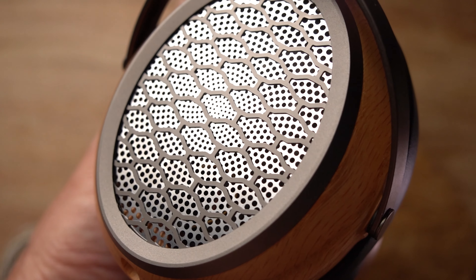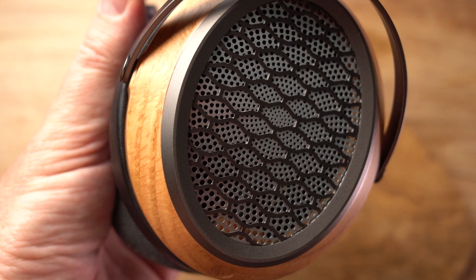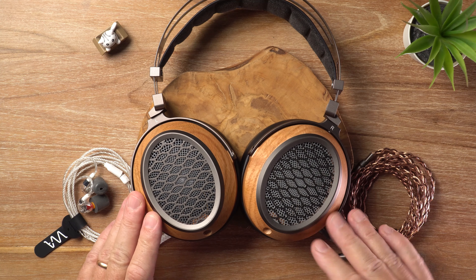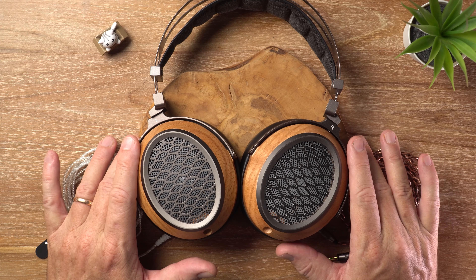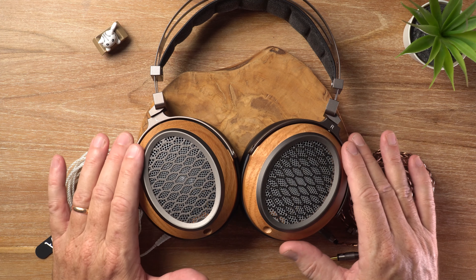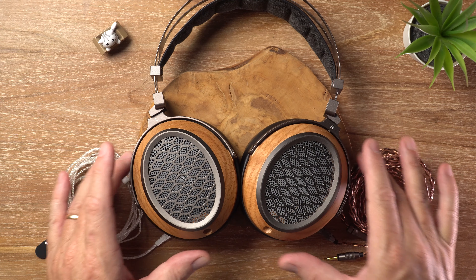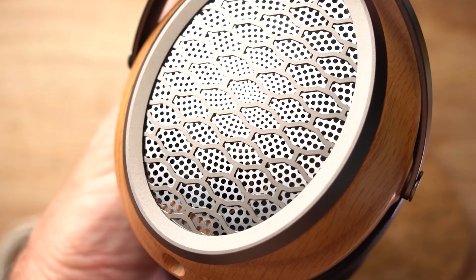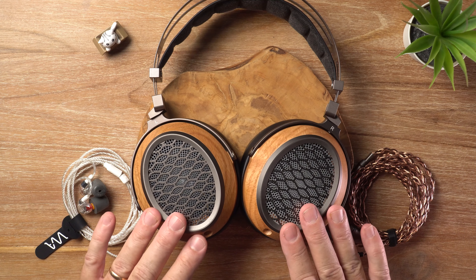The mid-range is luscious and sultry, but maintains good clarity and good separation. Being a planar driver, they perform excellently in terms of technical performance. Vocals and instruments have good body and really good note density, which makes the music feel lifelike — like you can reach out and touch them. The upper mid-range isn't artificially boosted like a lot of chi-fi stuff, so there's no shoutiness. Male vocals sound nice and rich and full-bodied; female vocals sound vibrant and inviting — not shouty and they don't pierce your ears. Electric guitar solos have a bit of crunchiness and texture, but they don't make you cringe or wince. The upper mid-range is done nicely here.